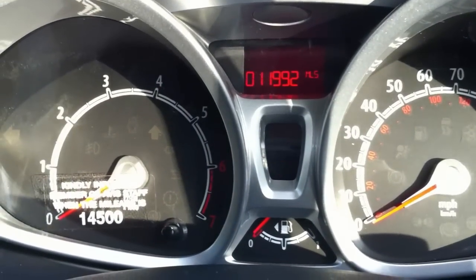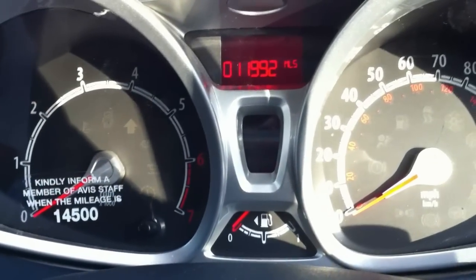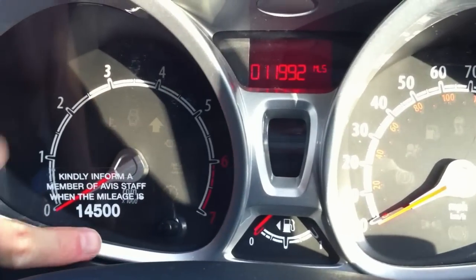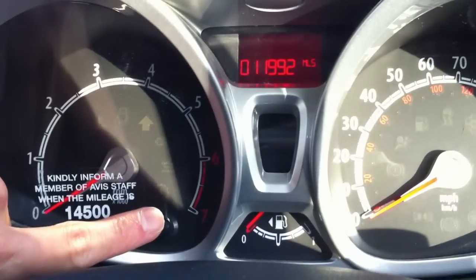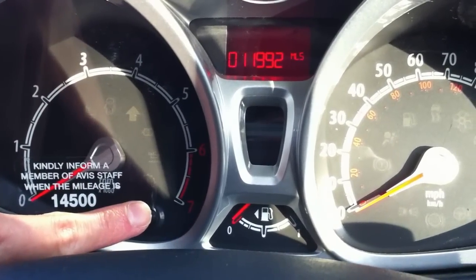The first thing you do is put the key into the ignition but not turn it on. Then what we need to do is hold this button down — this is the button that changes between the odometer and the trip meter — so I'm going to hold that down.